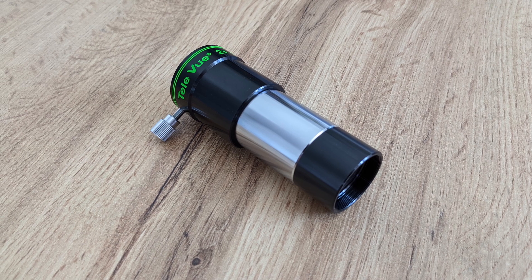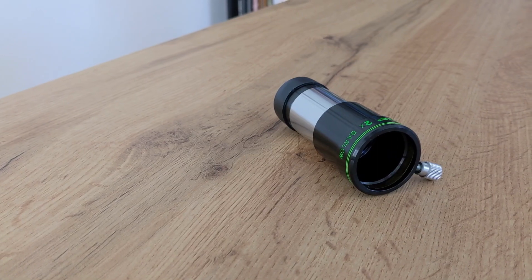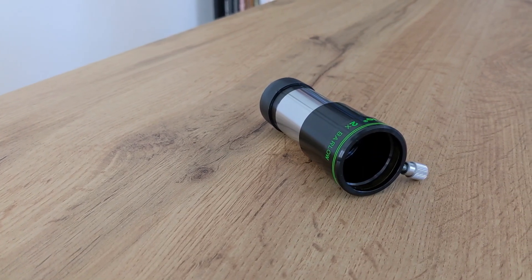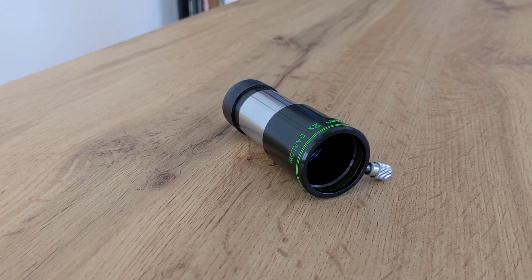This is also the main reason Barlows are so popular. Simply by adding one to your eyepiece collection, you effectively double the magnification options at your disposal, eliminating the need for dedicated eyepieces for certain magnification levels. For visual observations, 2x or maybe 3x Barlows are recommended. Anything higher will result in magnifications that aren't really usable. 4x and 5x Barlows, however, do make sense in astrophotography.